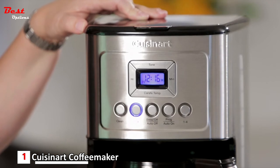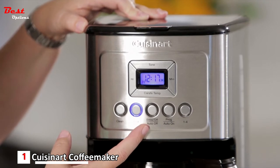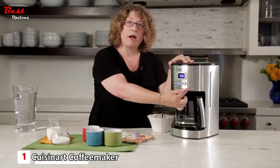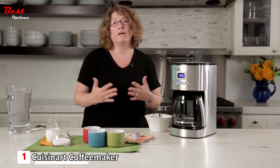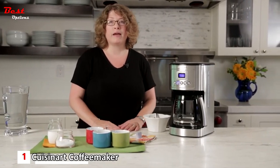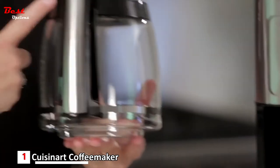There's also a clean button and a bold button — use the bold button if you want a stronger flavor. Additional controls include brew on/off, auto off, programmable auto on, and a one to four cup setting. The one to four cup setting is important to use when making fewer cups because it adjusts the brewing to ensure a perfect cup in the end.